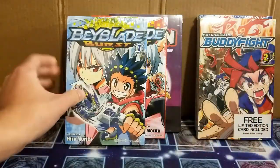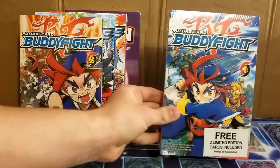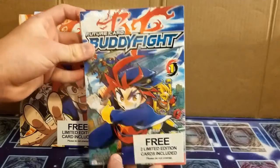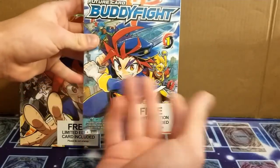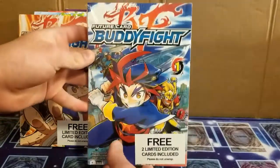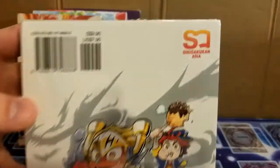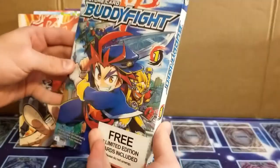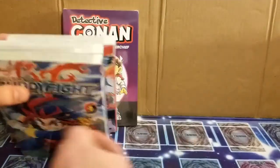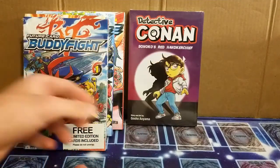So if you guys are wondering how I got these, they actually came from Singapore. Singapore has a lot of English speakers there, so they have a lot of English books. I'm guessing that Viz still exists there, so they still have a lot of Viz comics and Viz manga. But I guess the company that prints these — if you want to try and read that — just picks up the stuff that Viz doesn't, because obviously we're not seeing any of these here. I mean, we see this printed by Viz, but obviously it doesn't say Detective Conan, it says Case Closed.